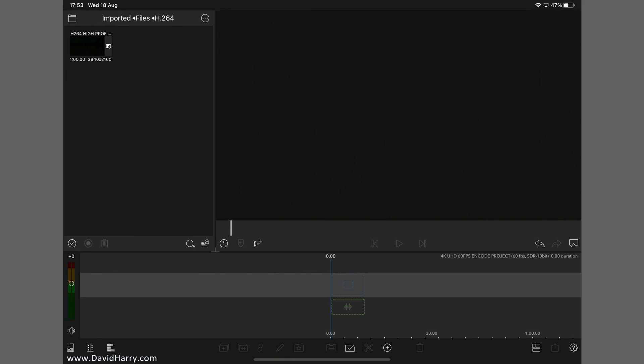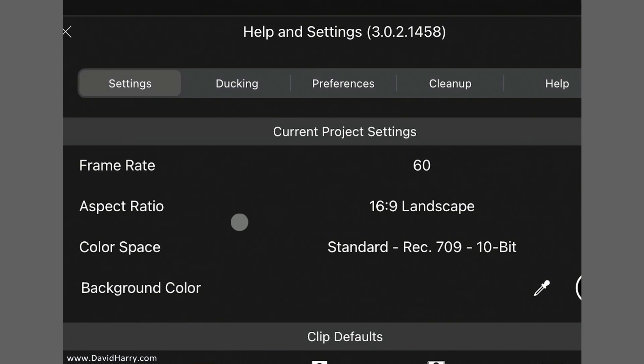I'm going to show you the project settings and also what version of LumaFusion I'm using. Going to settings: the project is 60 frames per second, 16:9, and Rec.709 10-bit. I'm going to try not to slow down too much — LumaFusion is just doing insane stuff here on the iPad Pros, and also on the MacBook Air M1. Doing 10-bit processing is absolutely off the hook. Version 3, specifically 3.0.2.1458.